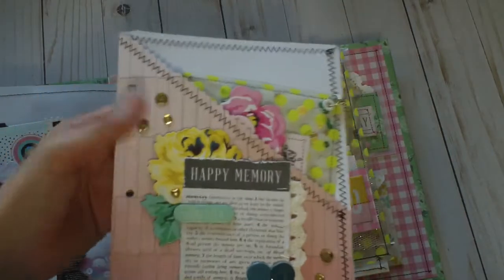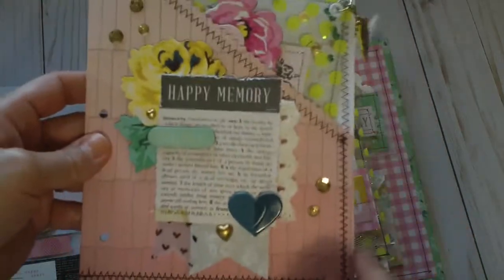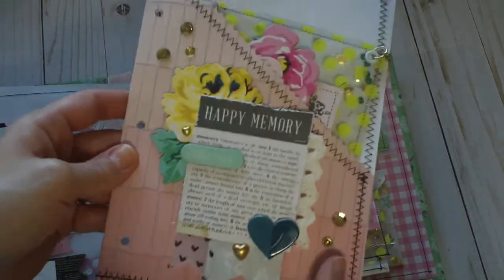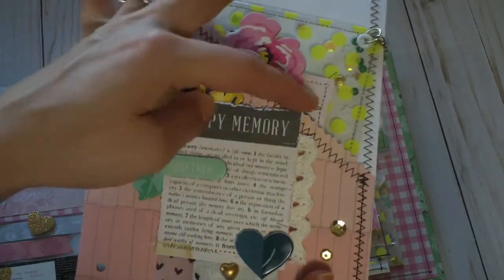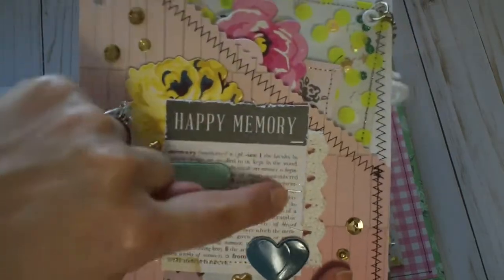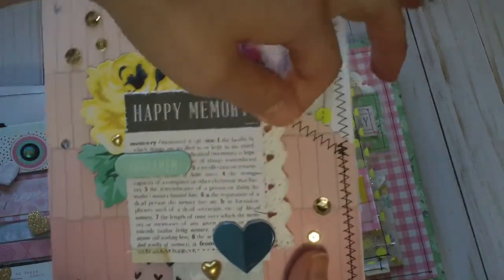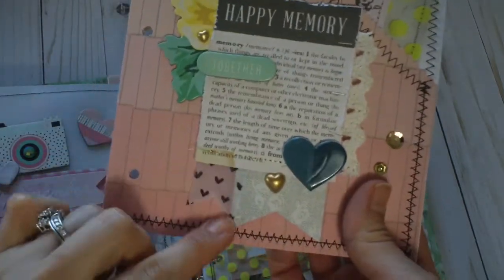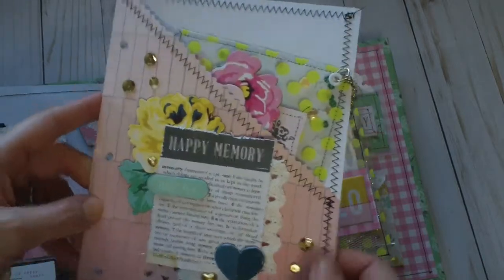On this page I did zig zag stitching all along the edges, and then a straight stitch for the pocket. I layered a really pretty rose chip piece — a cut out that I distressed — and stapled on some really fun vintage trim. I made a little fishtail out of two small papers and sequins to jazz it up.